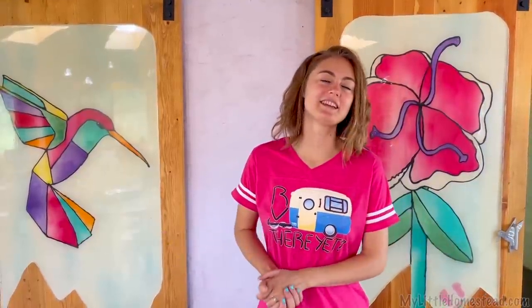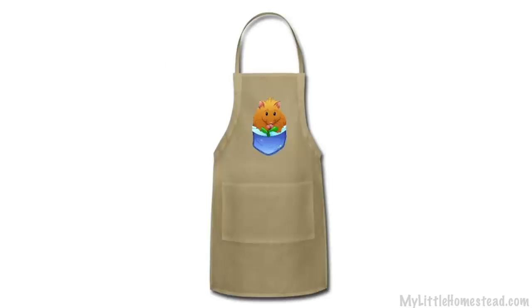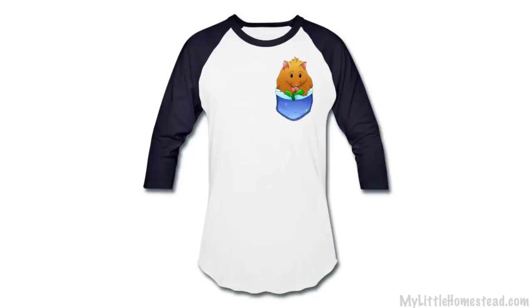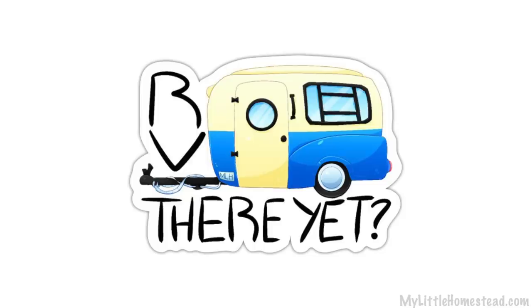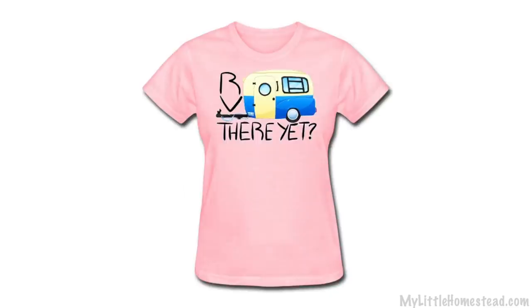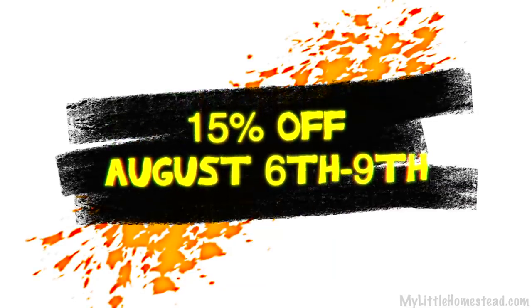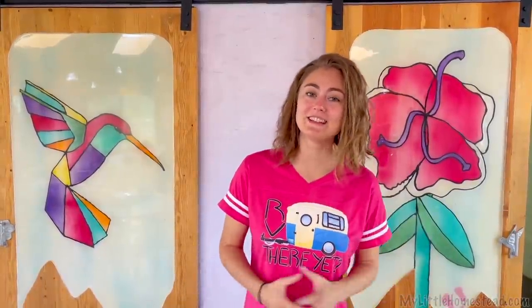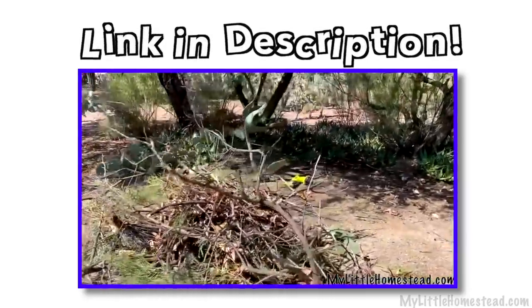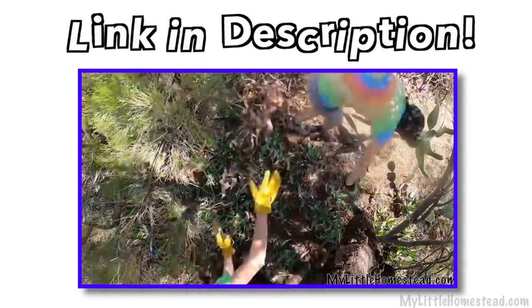That wraps up this week. The t-shirt design of the week is a pocket gopher — a joke from our recent podcast. The link will be down in the description. You can get this design on a t-shirt, sweatshirt, handbag, apron, or many of our products in our shop, as well as previous designs from past weeks. We have a sale going on now through Monday, 15% off everything — that's Monday, August 9th. If you missed last Wednesday's video, Shay and Skyler cleaned up their yard — a fun, creative video.